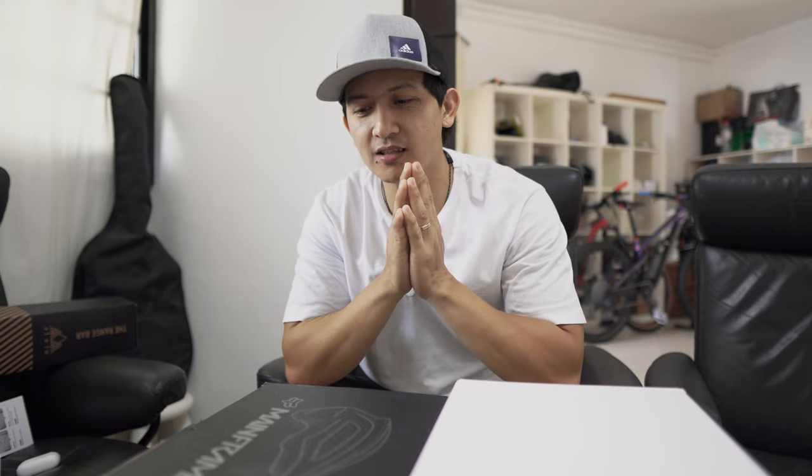What is up, Alan Francis here again. We are back — it's been a while since I uploaded my vlog. After resting and going back to the Philippines, a lot of things happened. Now we are back, and as of now we are into biking, and what we are going to review right now is coming up.